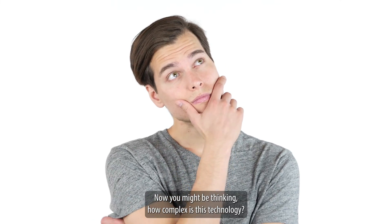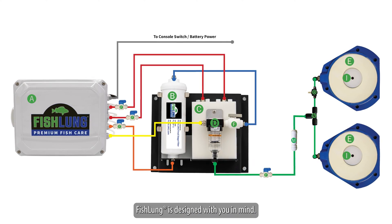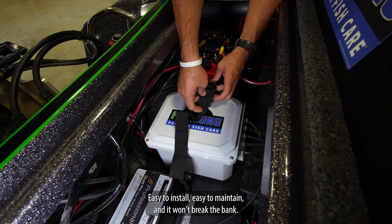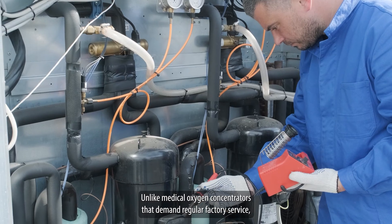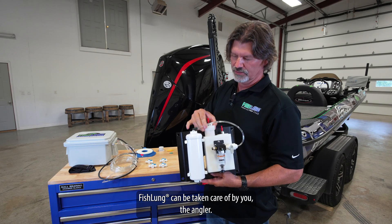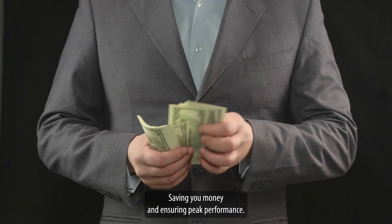Now you might be thinking, how complex is this technology? Not at all. Fish Lung is designed with you in mind — easy to install, easy to maintain, and it won't break the bank. Unlike medical oxygen concentrators that demand regular factory service, Fish Lung can be taken care of by you, the angler, saving you money and ensuring peak performance.